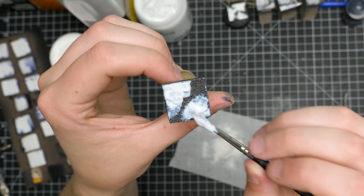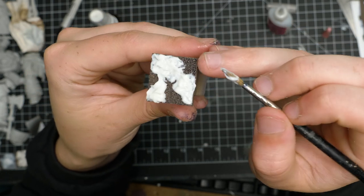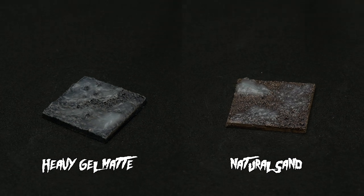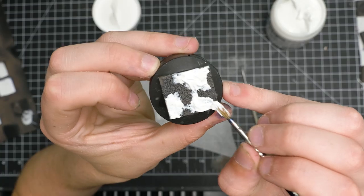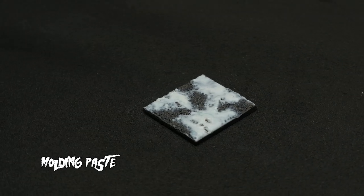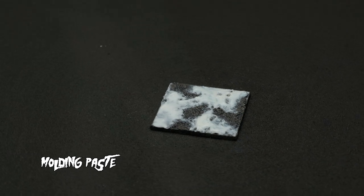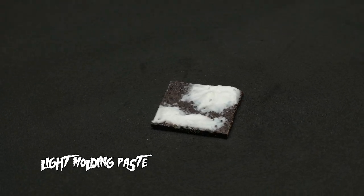Both Golden Heavy Gel Matte and Liquitex Natural Sand dried very translucently. Natural Sand had a texture to it and was much glossier, whereas Golden Gel was a little bit more opaque and smoother. Both are helpful tools in our snowy arsenal, but not good enough as a daily driver snow material. The story gets more interesting with Light Molding Paste and Molding Paste, both from Golden. Neither is matte as the bottle would suggest — they have a little shine to them. Light Molding Paste is the more matte of the two, but what the lighter version has that the normal doesn't is built-in texture, and it's the perfect amount. Snow has a little sheen to it and this product has a very nice finish.